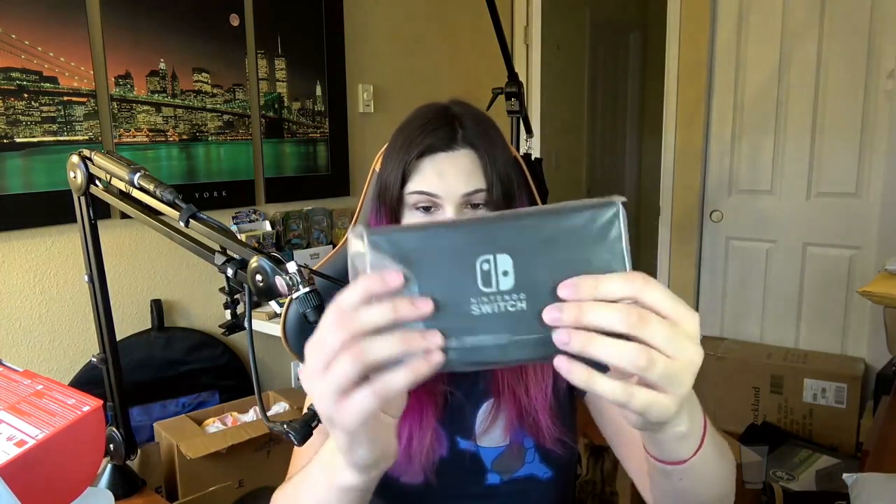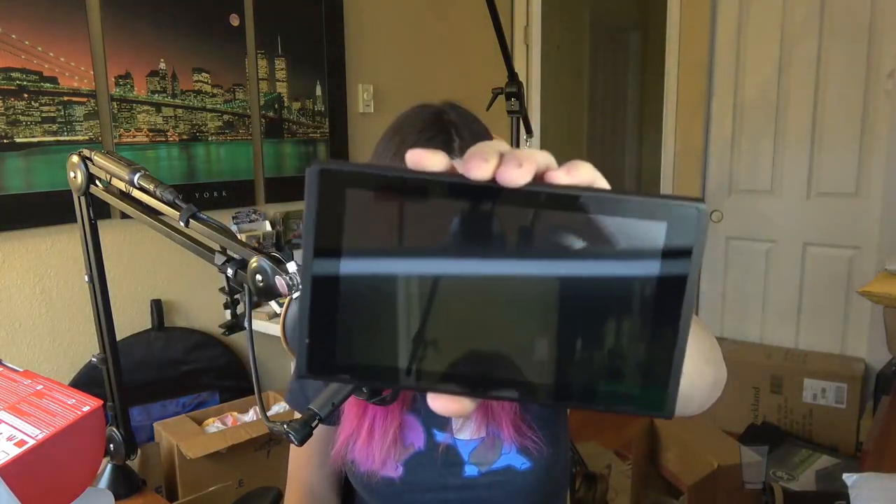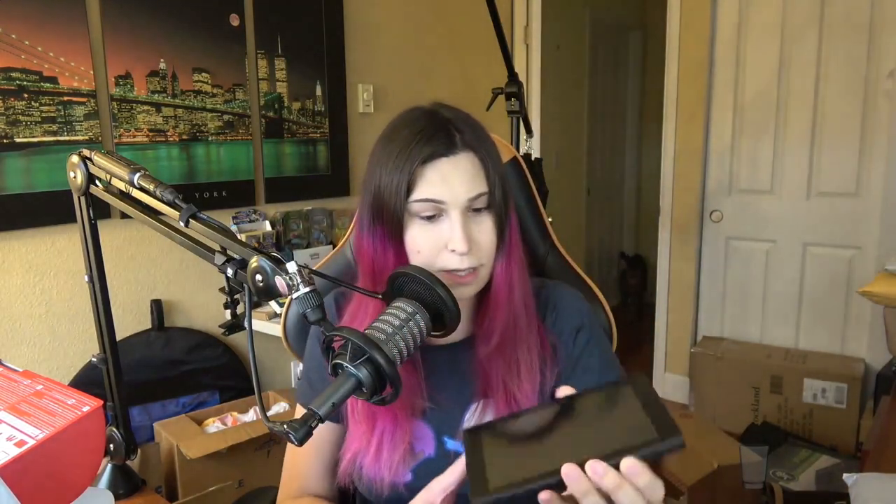Let's look at the Switch itself. Here's the Switch with a nice Nintendo Switch logo on the back. I don't want to mess around with it too much because I do want to put a screen protector on it. But there's a nice screen there.